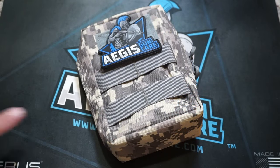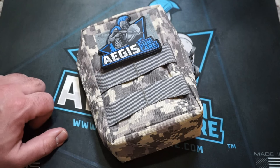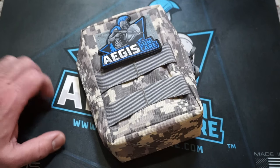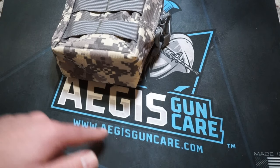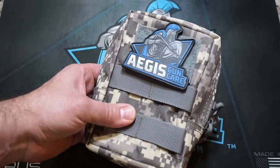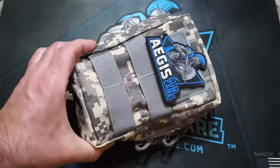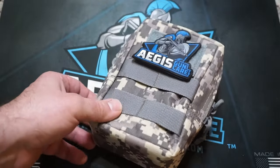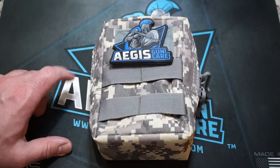I want to give a shout-out to Aegis Gun Care, also a supporter of the channel. If you use the link down below, you can save 10% off Aegis Gun Care cleaning products, which are the best gun cleaning products in the industry. You can also go to AegisGunCare.com to see what they have in stock, including all-in-one cleaning kits that have multiple caliber capability. Use that affiliate link, save 10% off your order, and help the channel out.